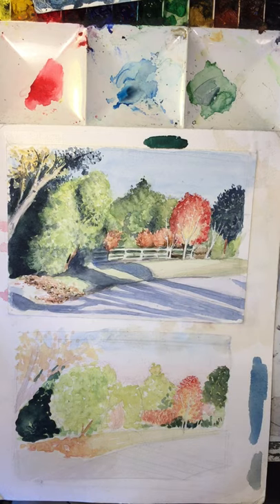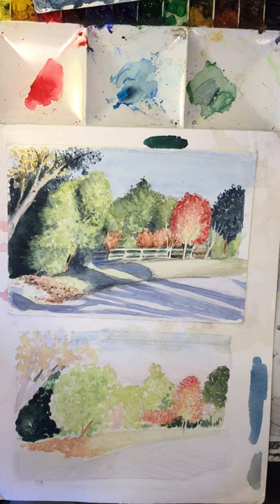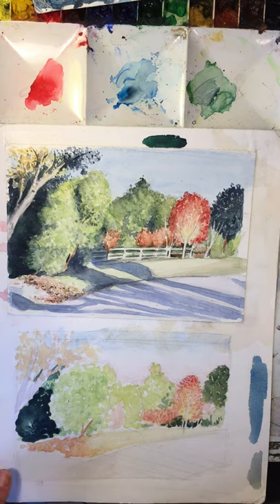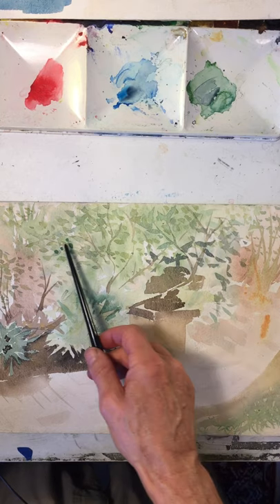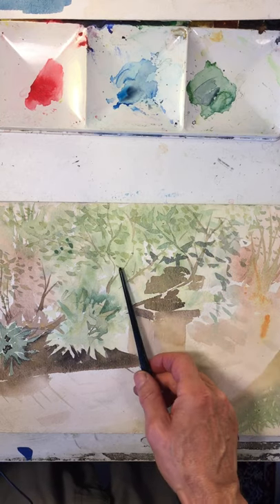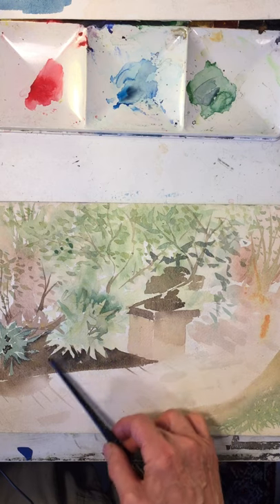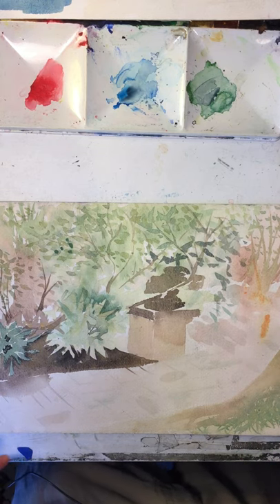Here you can see the finished picture, and that whole idea of developing all this stuff with subsequent layers of paint — developing more specific textures, deepening the darks, getting more specific areas as I'm painting around the lighter areas to develop those darks.